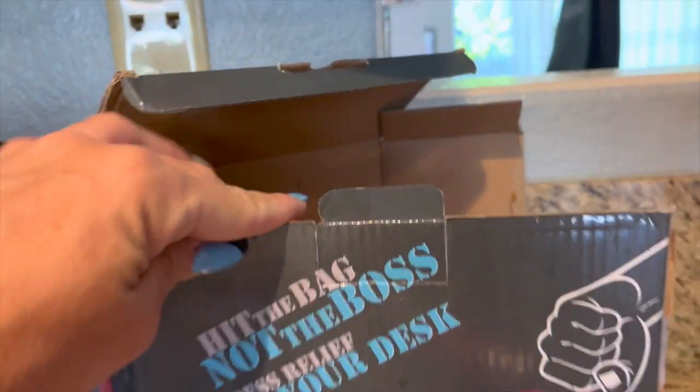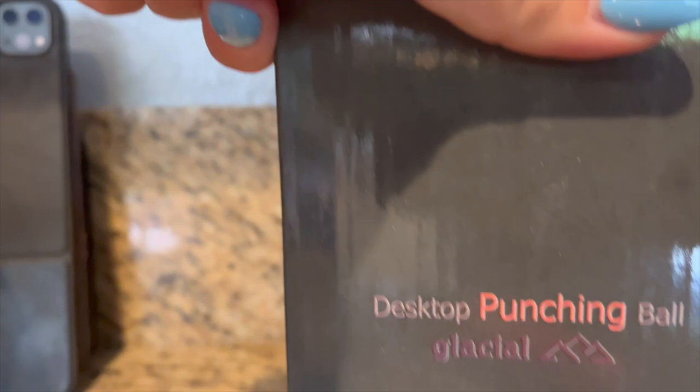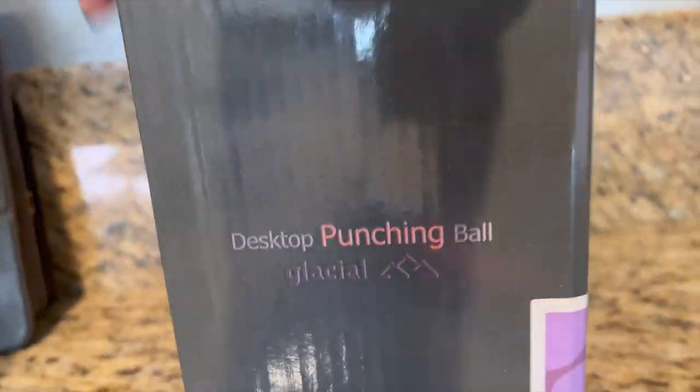Setting at the desk. This is the box that it comes in. So it is the desktop punching bag by Glacial. It's cute, and it's not low quality. I'm getting like a heart rate going.